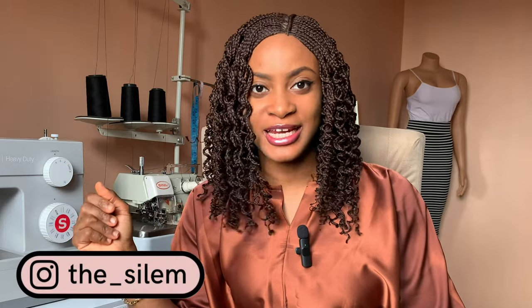Hi everyone, welcome back to my channel if you're a returning viewer, and welcome if you're new. In today's video I'm going to teach you how to make a booboo dress with a snatched waist. If you want to see how to cut and sew this booboo dress with a snatched waist, definitely keep on watching.